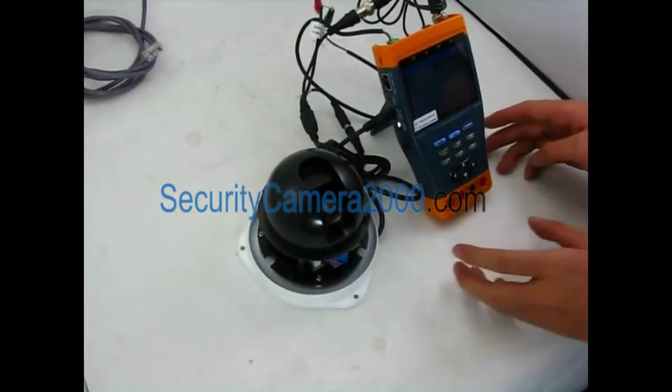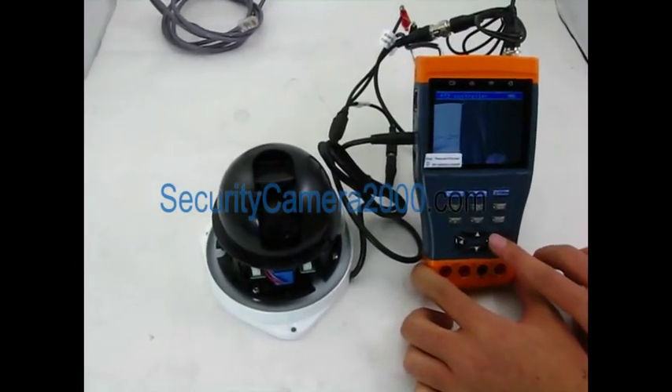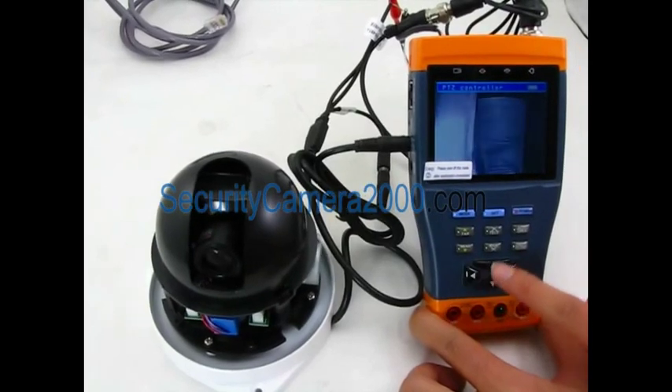You can now control this PTZ camera pan, tilt, or zoom. This tester is developed for on-site installation and maintenance of the CCTV system.